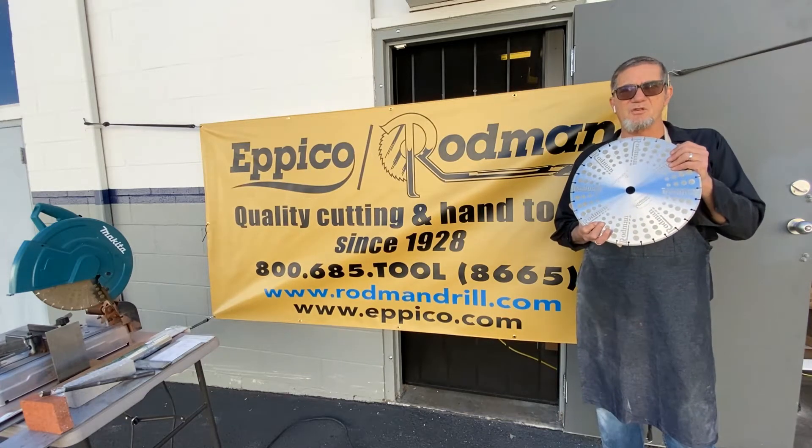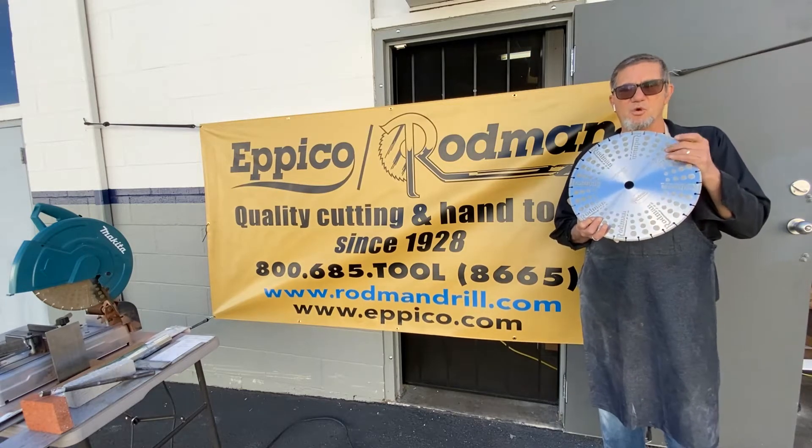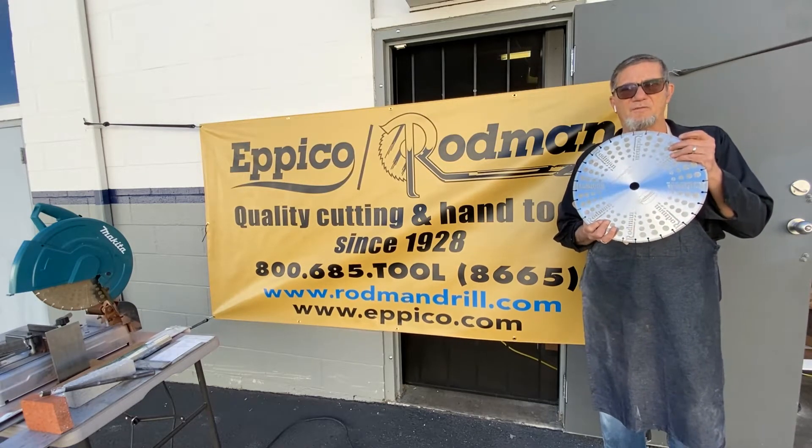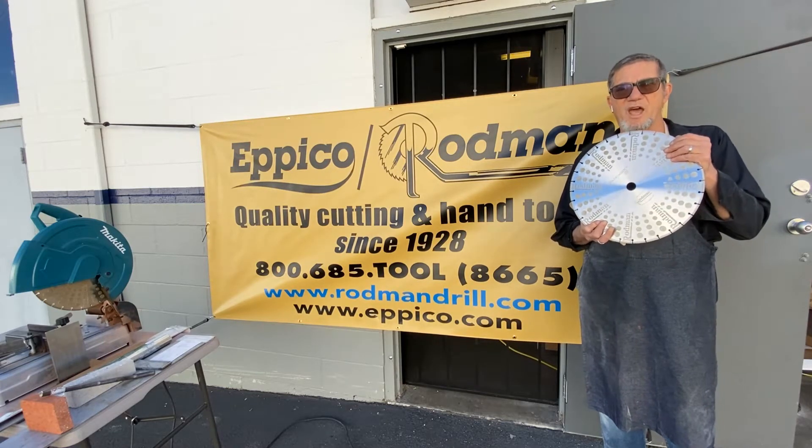She fits in either an electric chop saw or a handheld gas-powered saw. It was originally developed by the fire department for getting into burning buildings, crash cars, what have you.